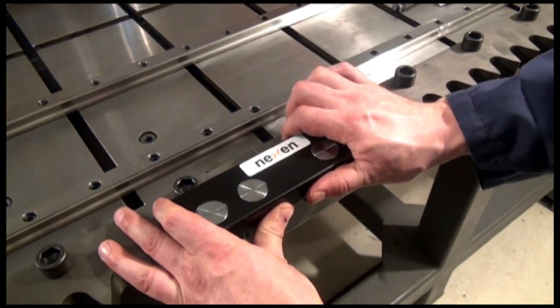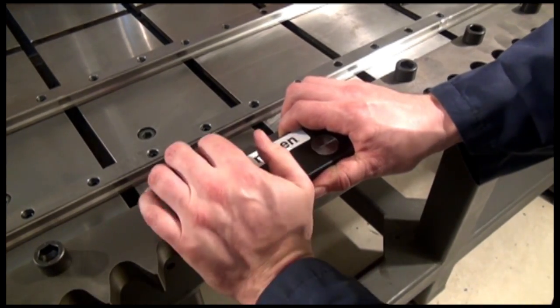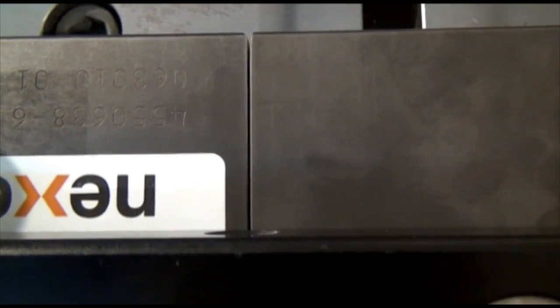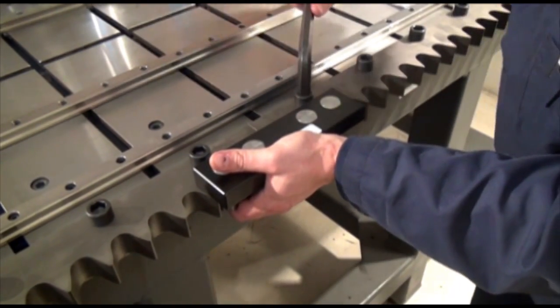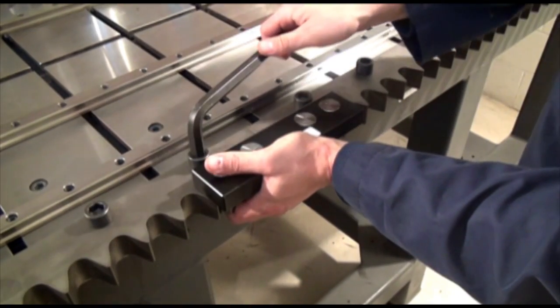Position the alignment tool over the joint and push the tool into the rack teeth. The gap between the two racks should shift into an exact position. While still maintaining the pressure on the alignment tool, fully tighten down one screw on each side of the joint.